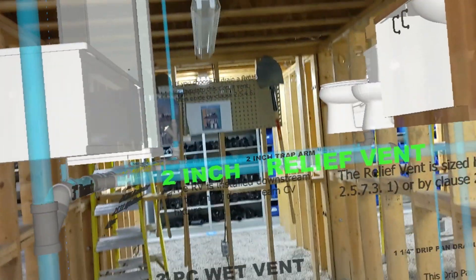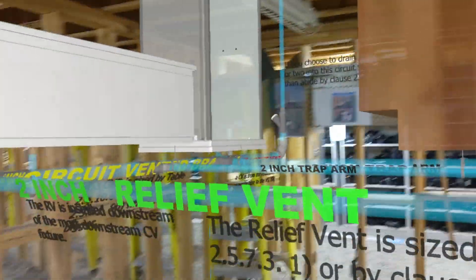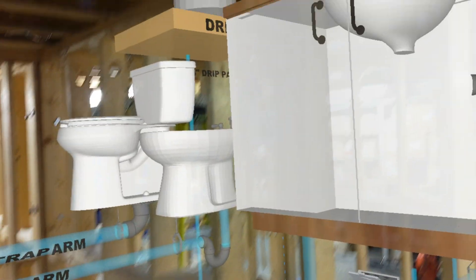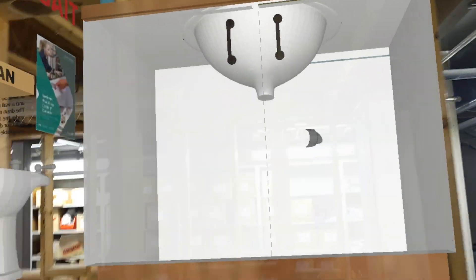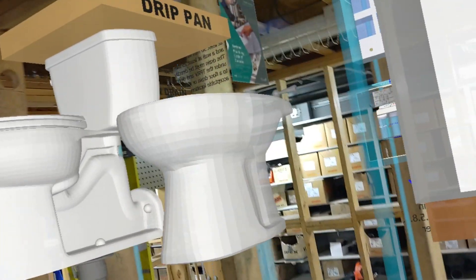And up above — so really this would be in the floor above, I have it slightly lower — this will be the five-piece resi circuit vent to our upstairs washroom. And as you can see, we have three fixtures here: a lav, and the P-trap's not hooked up yet, and a bidet.